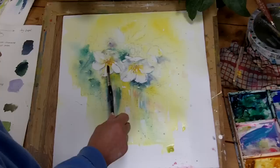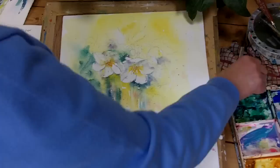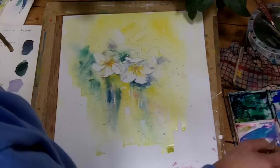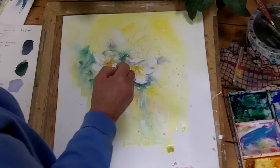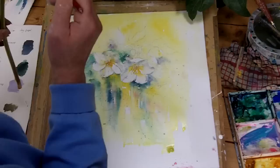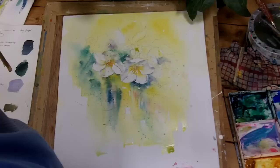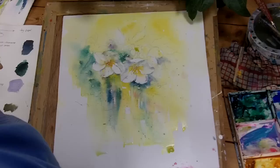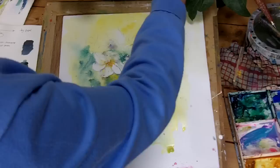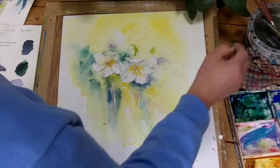We'll get too much colour in there — it's supposed to be white. Let's just lift some. That top edge, we've lost that one a bit. If we just drop some water in, that might do the trick. I don't like this bit here — soften that. Start to define this little bud. They're quite green here. That's a nice green which is Viridian and a touch of Aureolin.